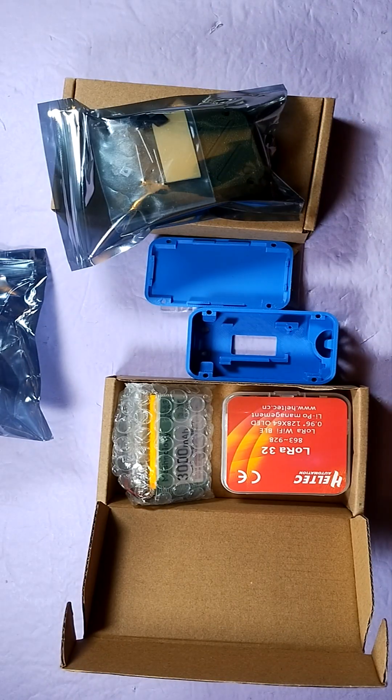Yeah, check out the link down below for this product. Look forward to a build session and we'll take it out in the field. Thank you very much.